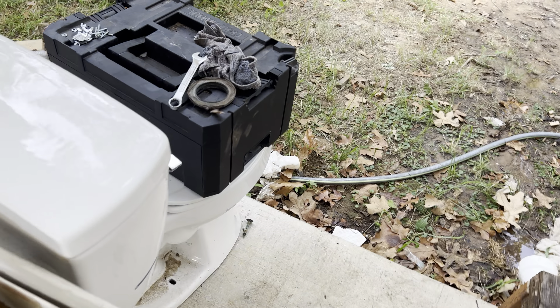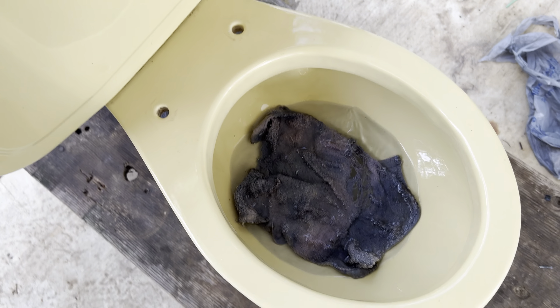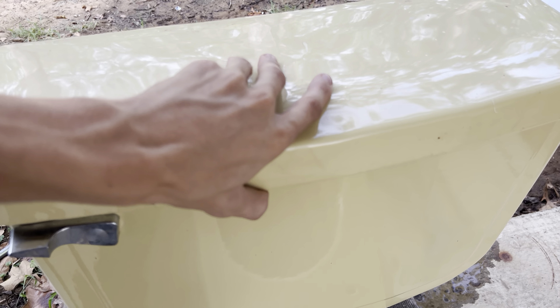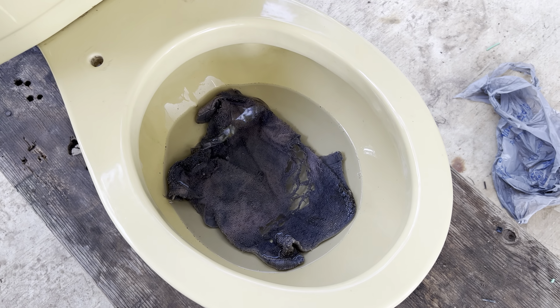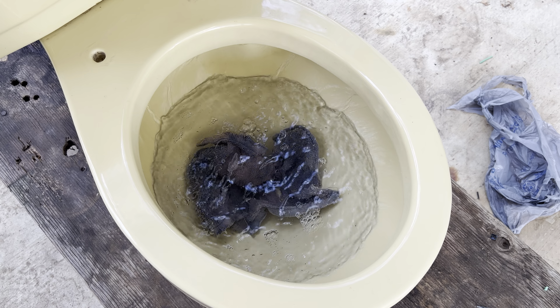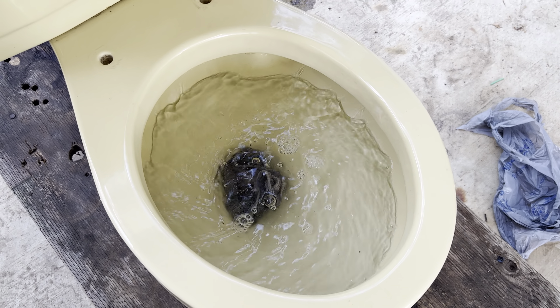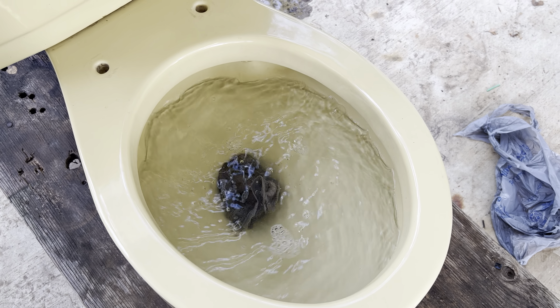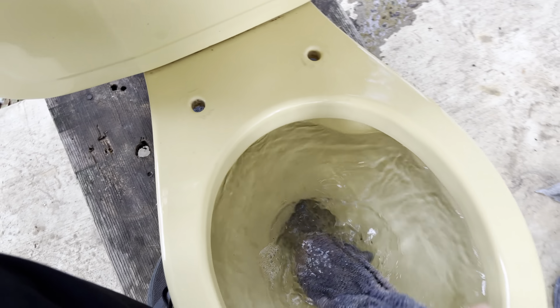Maybe just for fun I'll flush a rag down. The tank is obviously not completely full, but I'm just going to go ahead and hold down the handle and see if it'll flush this rag. And it definitely struggled.